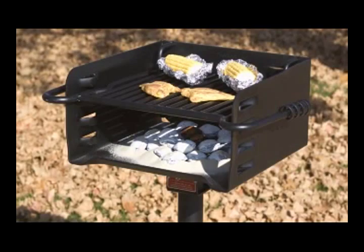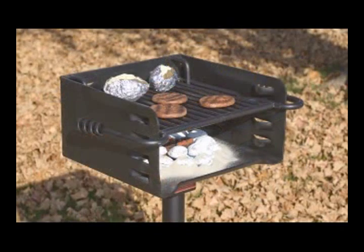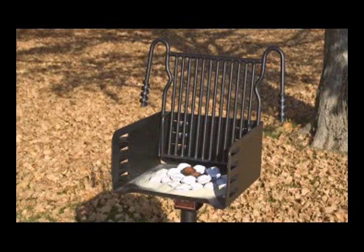Nothing tastes better than grilling your own food over hot coals. You can enhance that experience with an all-steel charcoal grill made in the USA.